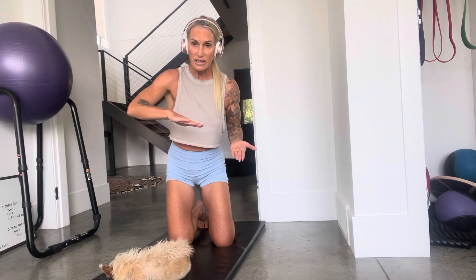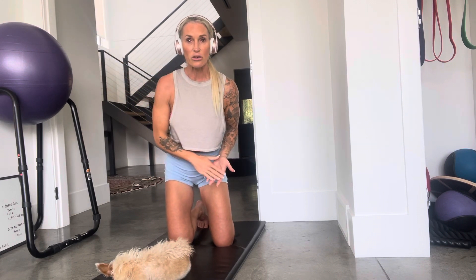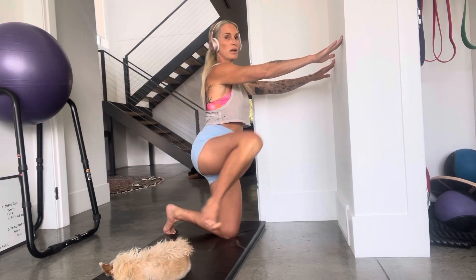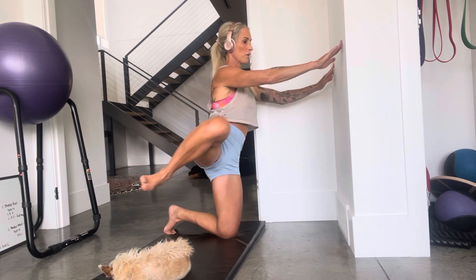Mobility doesn't linearly decrease as we age — it rapidly accelerates downward as we get older, especially around 50 and beyond. So let's be proactive with simple movements. Instead of looking at your phone in between sets, come down and get yourself moving, focusing on mobility a little bit more. That's your nugget for this week — please incorporate this into your routine.